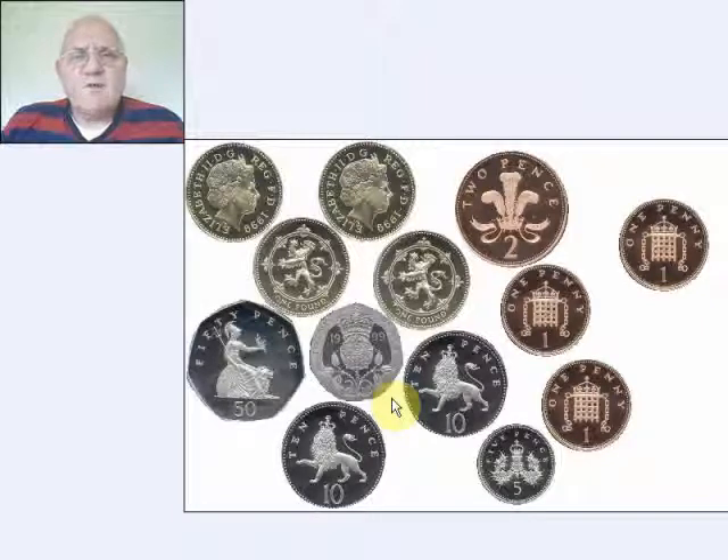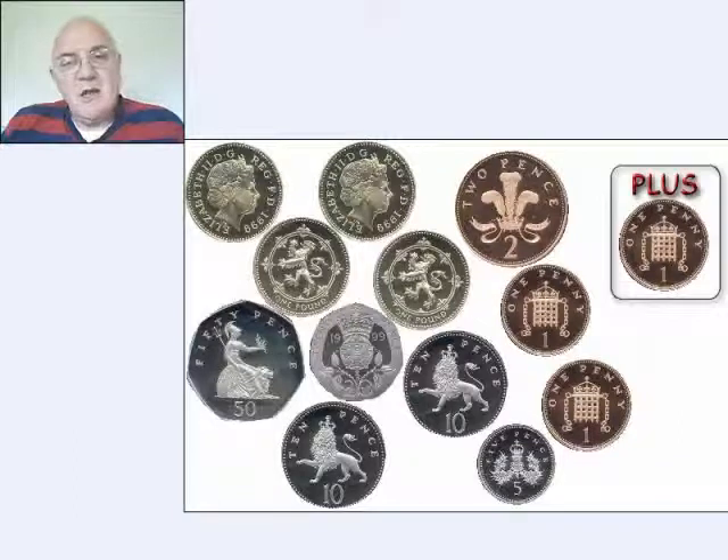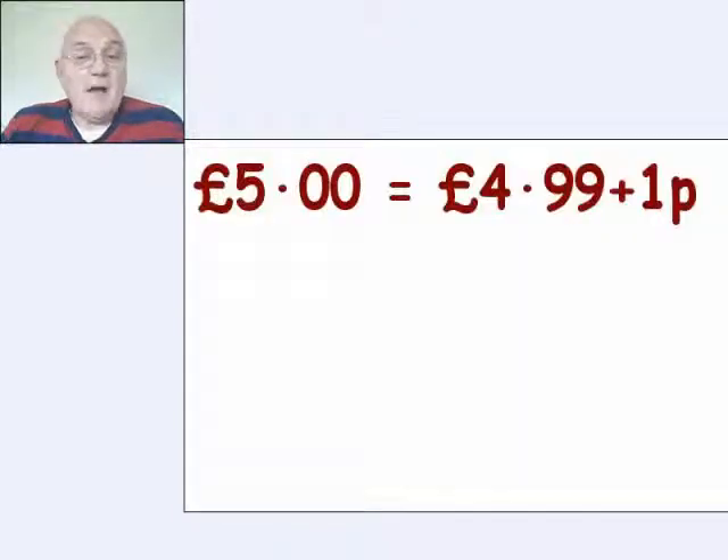So why not consider your five pounds as four ninety-nine plus one penny? Four ninety-nine means that any money that you're going to take away is going to be smaller than the four, the nine and the nine. Just don't forget that one penny that you're going to still have in your pocket. So five pounds we're just going to consider as four ninety-nine plus one pence.